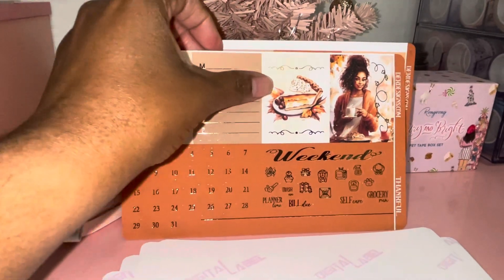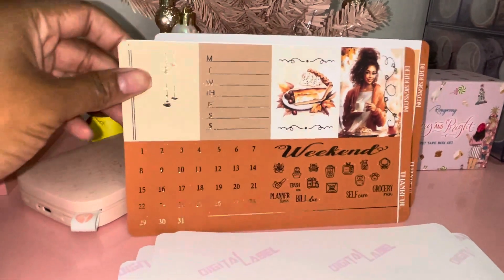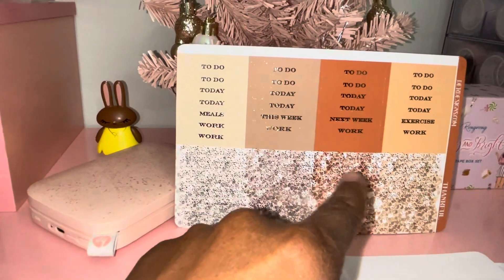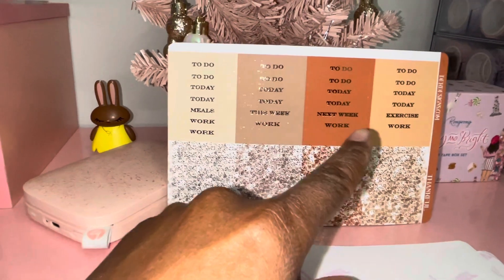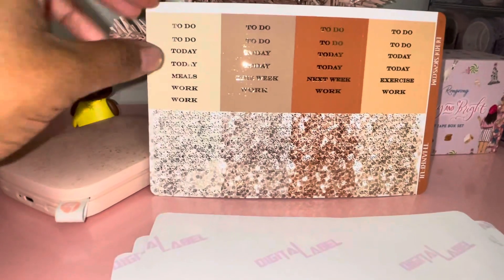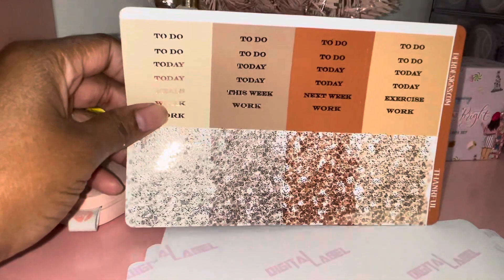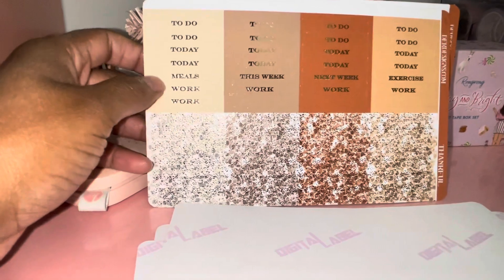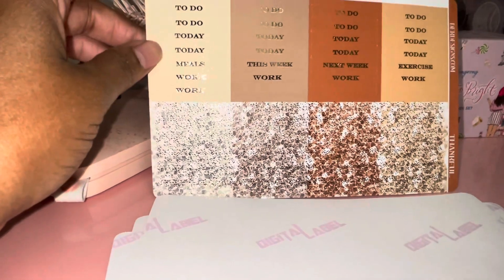I love this one with the pie — the realistic girl again, she is so gorgeous. She gives you different header options: today, to-do, meals, work, this week, next week, exercise — plenty of those you can use, most definitely on the monthly part. These are also the glitter headers — they're the same length as the regular headers, and they're in each shade that matches the headers, which I thought was really cute.